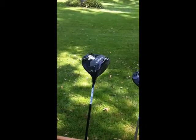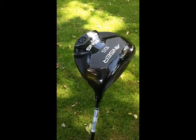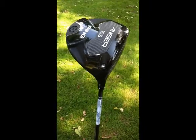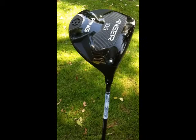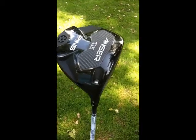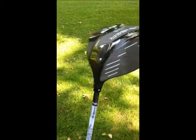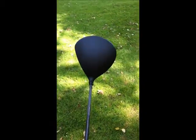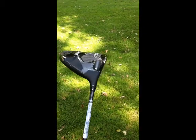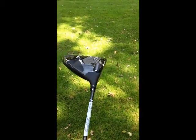Starting off, we've got the driver. It comes in four different loft options at 8.5, 9.5, 10.5, and 12. One of the cool things about this driver — it's Ping's first adjustable driver, which means we can adjust it a half degree either way. You'll notice the matte black finish on top of the club head, designed to reduce glare. It's also got a thinner hosel, which is a little bit different than most adjustable drivers from other manufacturers.